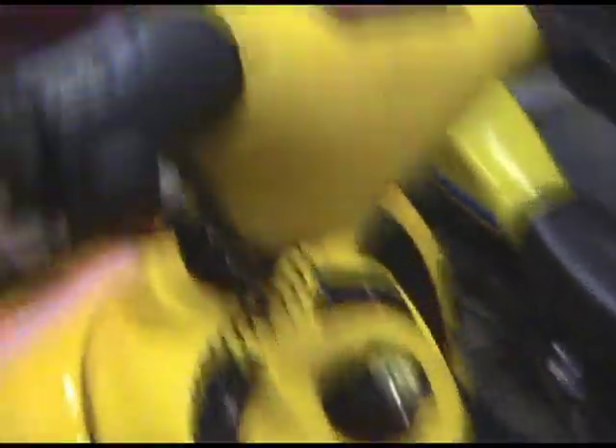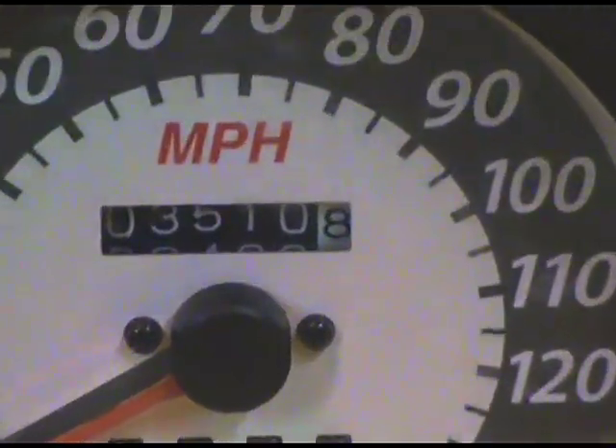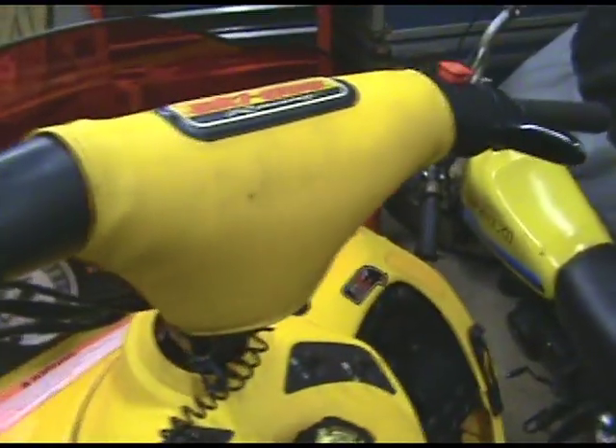Let's check the mileage here — 3,500. Yep, got less mileage than me, but a pretty cool sled.